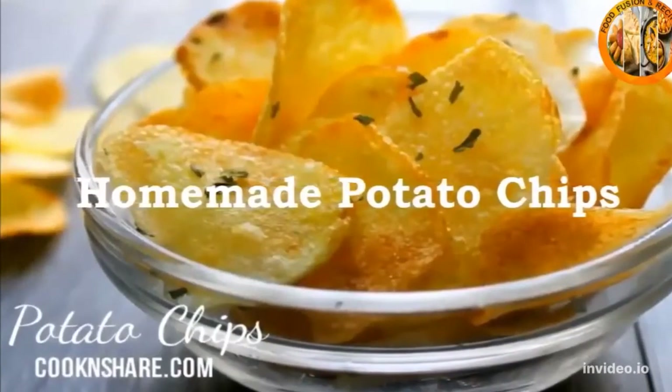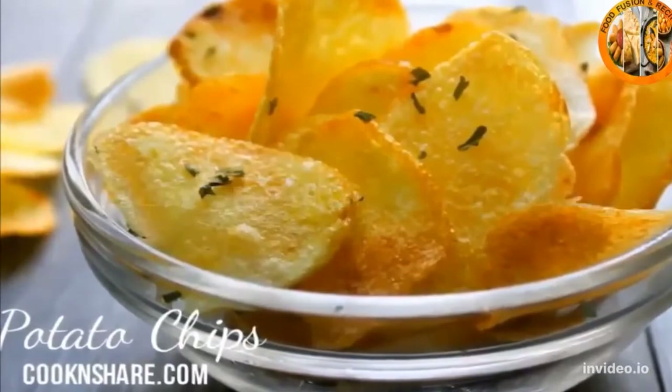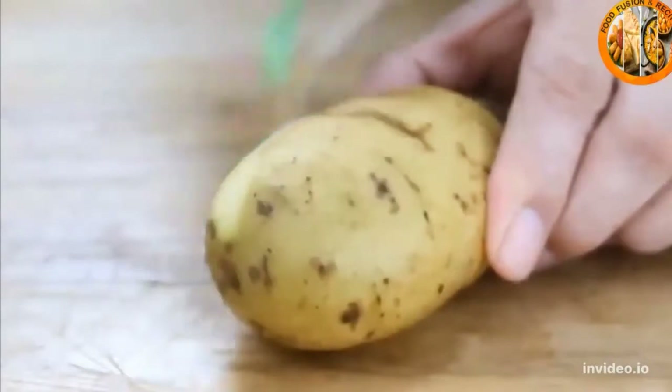Homemade potato chips — and believe me, once you've made these you're going to want to make them all the time. They are so much nicer than the store-bought ones, so let's get started.